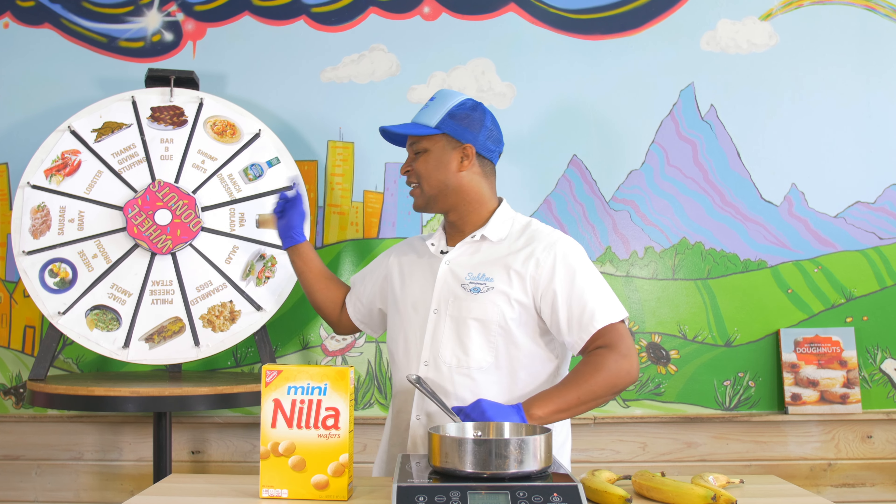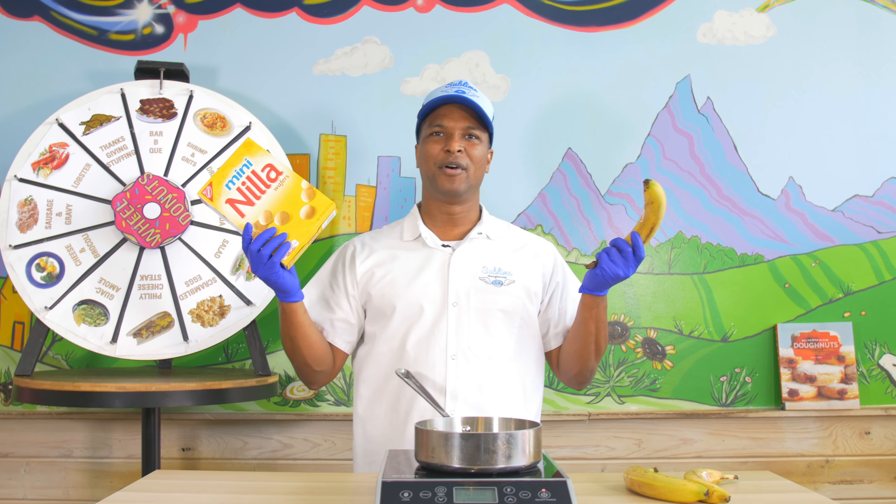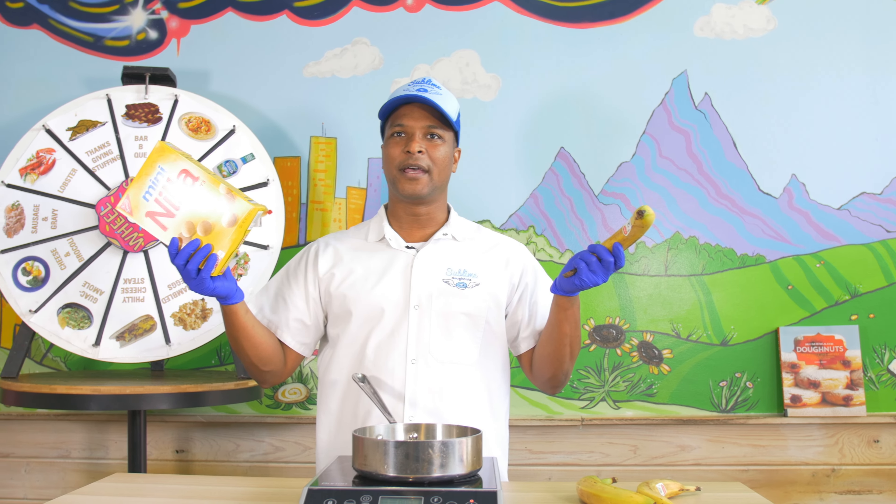Welcome back to Sublime Donuts. Today we'll be making banana pudding doughnuts. Will it doughnut? We'll see.